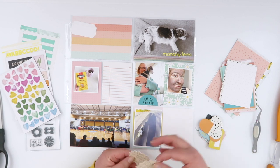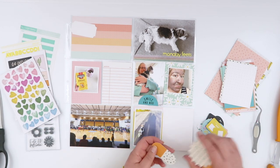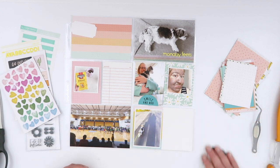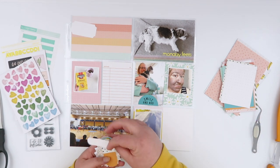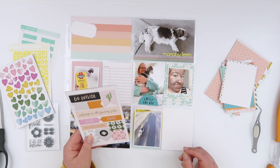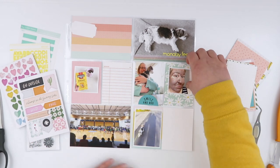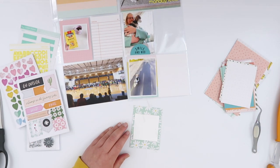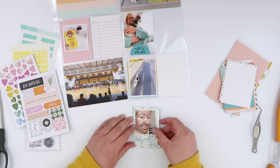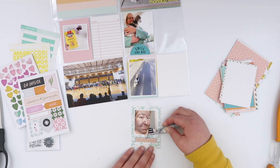I did use my tweezers because they are very, very small, and just spelled out 'Monday feels.' One of the things that I hadn't even opened in the kit yet was this little pack of die cuts. While there are some that I like, most of them are not going to be really super usable for me — but I can flip one over and just use it as a white label for my title card.